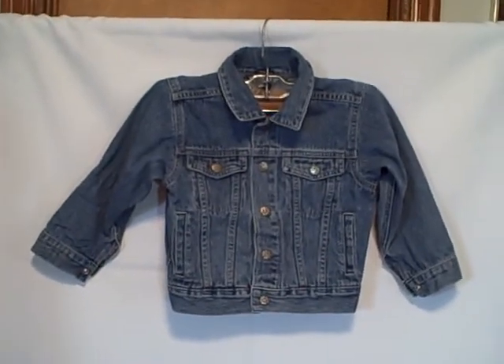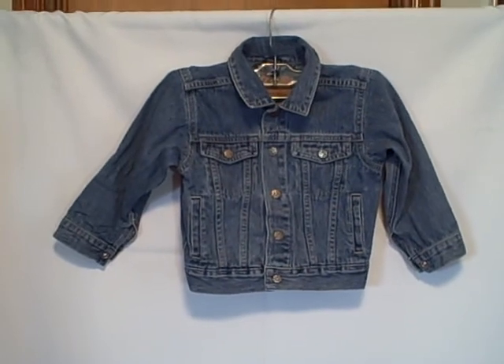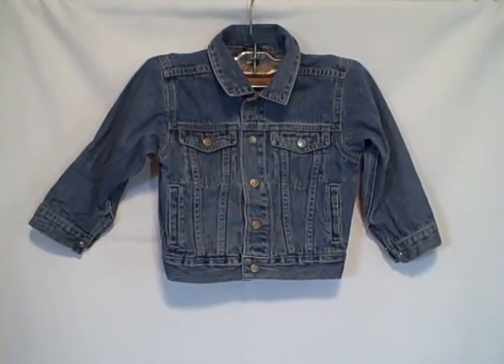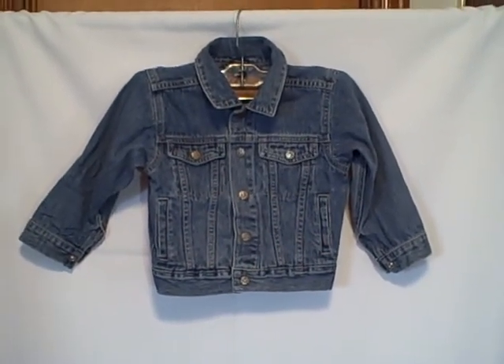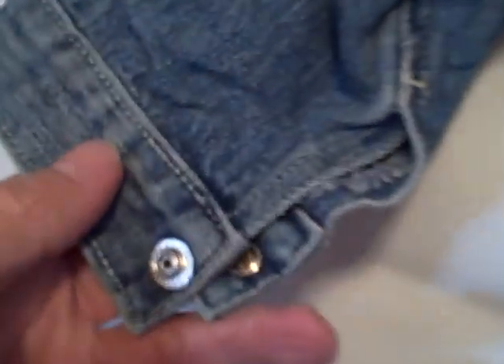Here we have a jean jacket, size 4T — that's 4 as in Tom — youth, and it's an Oshkosh B'Gosh. Excellent shape. It's got snaps on the sleeves, snaps up here, snaps here, pocket here, pocket here.